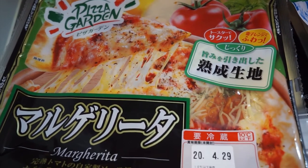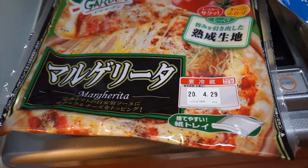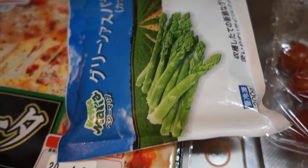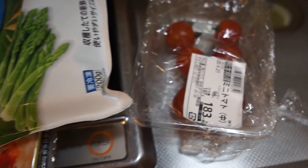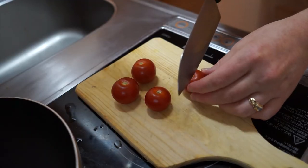Now we're having ourselves a pizza garden — this is just a frozen pizza I picked up at the store, and I'm adding veggies on top. We've got some cherry tomatoes and asparagus.